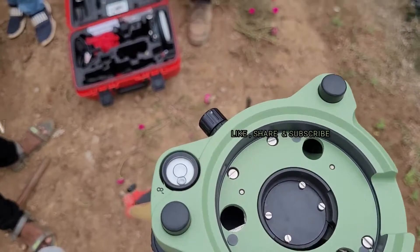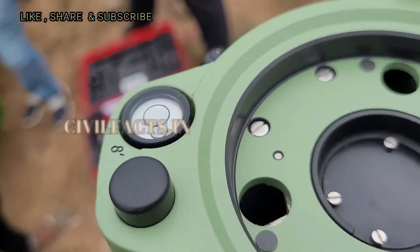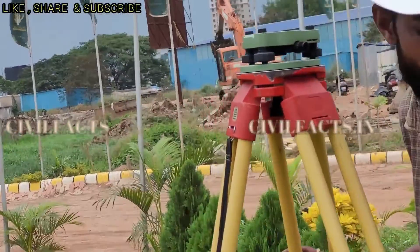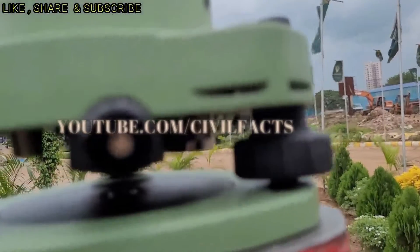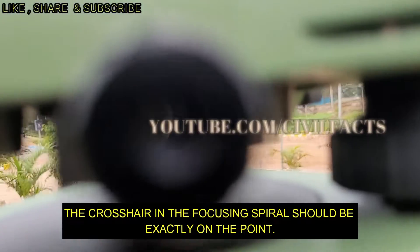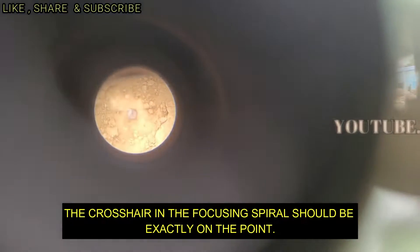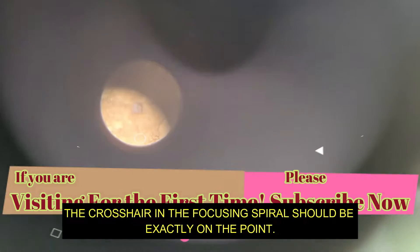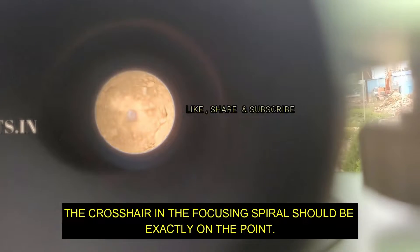In this video I will explain how to conduct this survey in the field, and in part two of the DGPS survey I will explain the detailed theory. If you are visiting my channel for the first time, please subscribe to my channel.